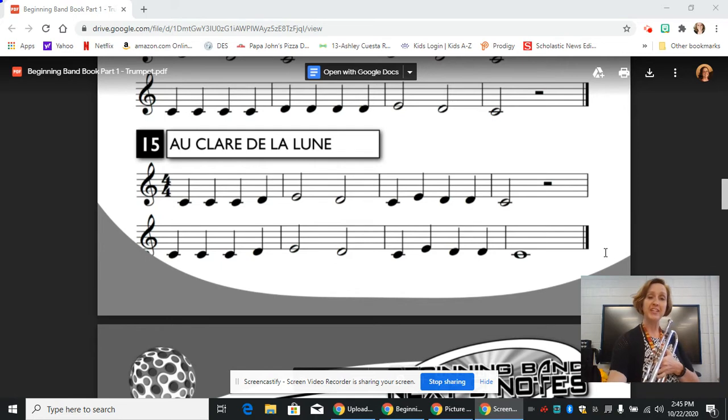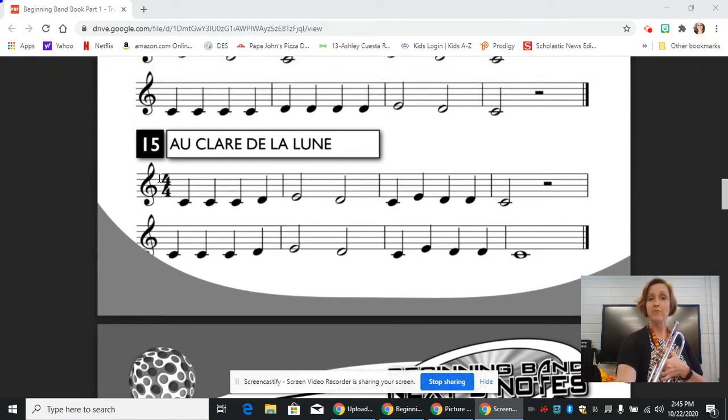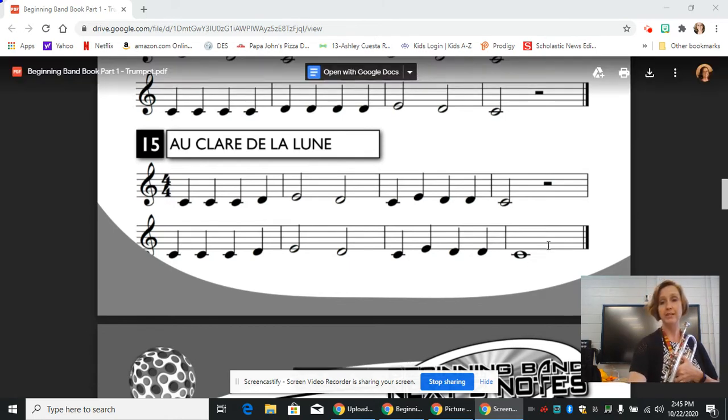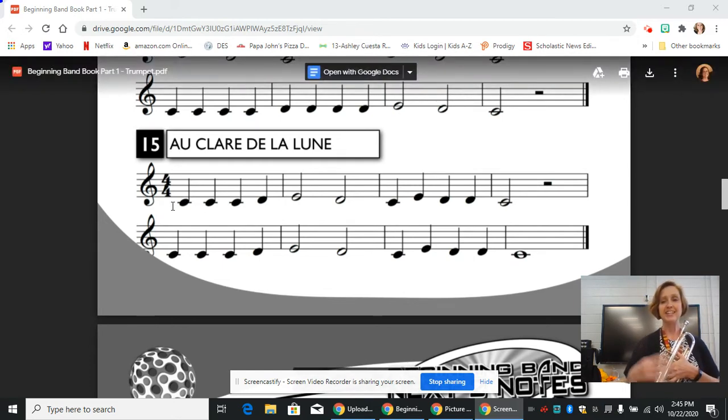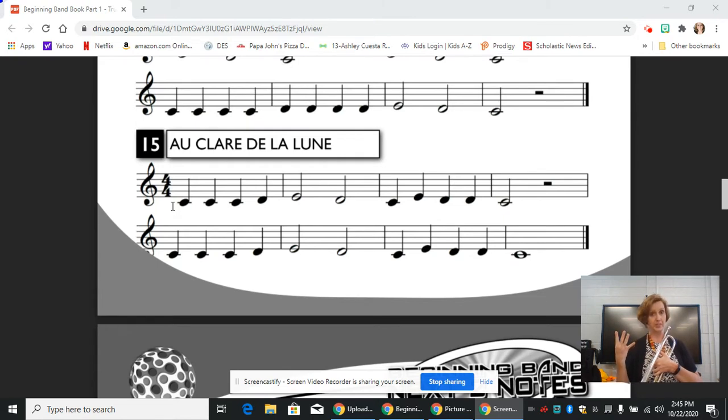So if you look at the beginning, as we always do, we start with our treble clef, and that just tells us where our notes are. We've been learning this. We have our 4/4 time signature, so there are four beats in every measure, and the whole note gets four beats. We will always do the math to figure out how long to hold each note. So we have one whole note in the very last measure of the second line, and that gets four beats because the time signature tells us so.